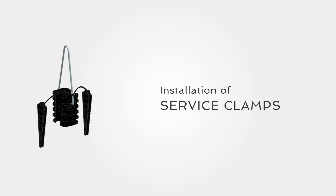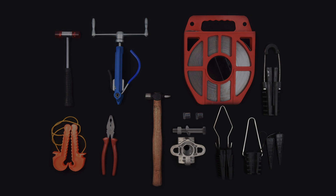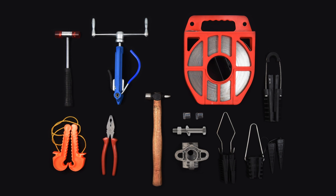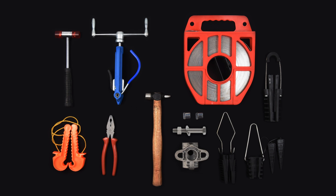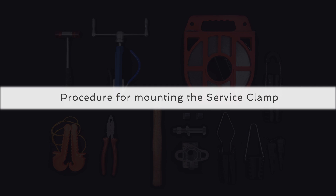Installation of service clamps. The service clamp assembly consists of the clamp body with plastic wedges, steel bale, and bracket. The accessories required to mount this assembly on a pole are straps and buckles, fixing nails, bolts and nuts. The various tools required during installation are a strap binding tool, hammer, and face separator. Let us now look at the correct procedure of mounting the service clamp assembly on a pole by means of strapping.